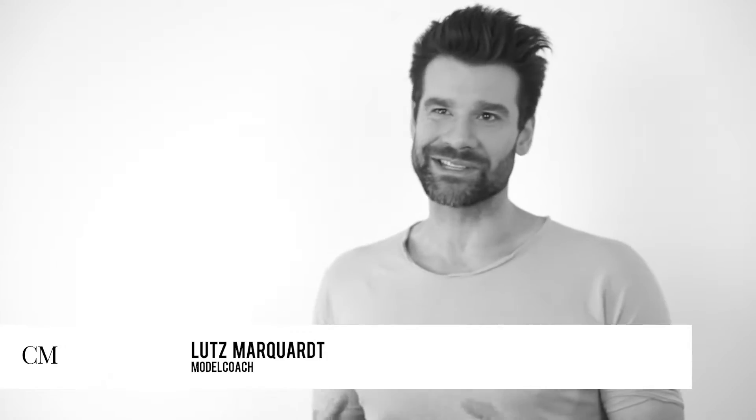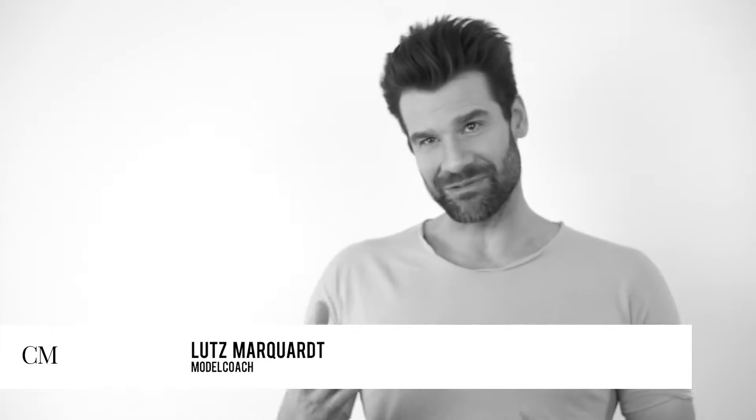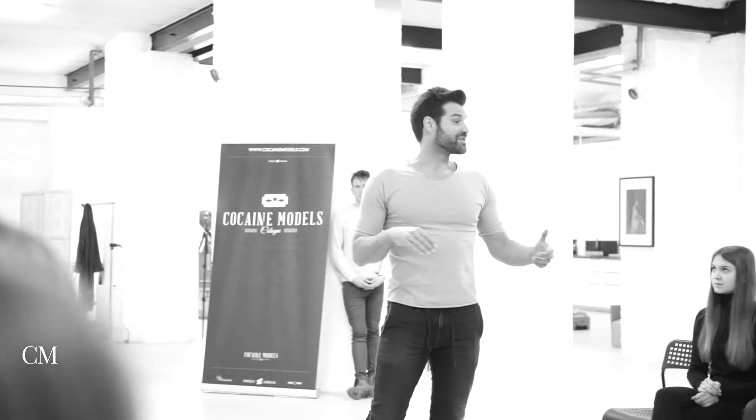Um eine perfekte Ausstrahlung zu erreichen, ist es ganz gut, wenn du mit deinem Körper lernst zu arbeiten. Ich habe da was entwickelt, gerade für Fotomodelle, für Künstler, auch für Schauspieler. Das nennt sich Secret Body Affirmation.